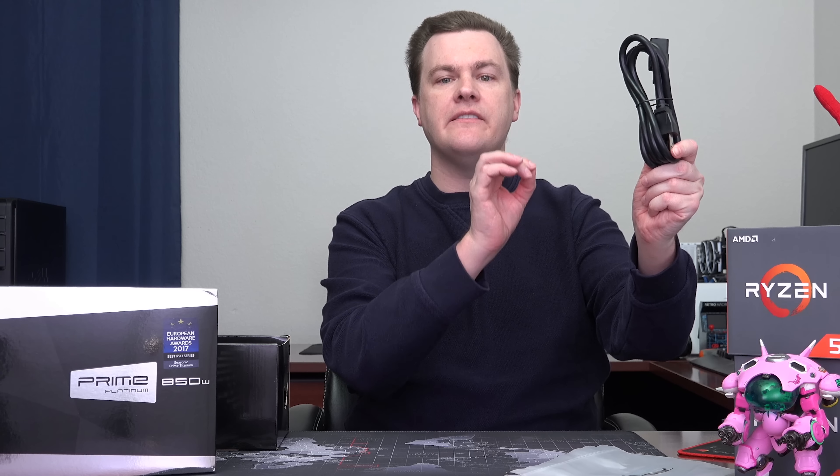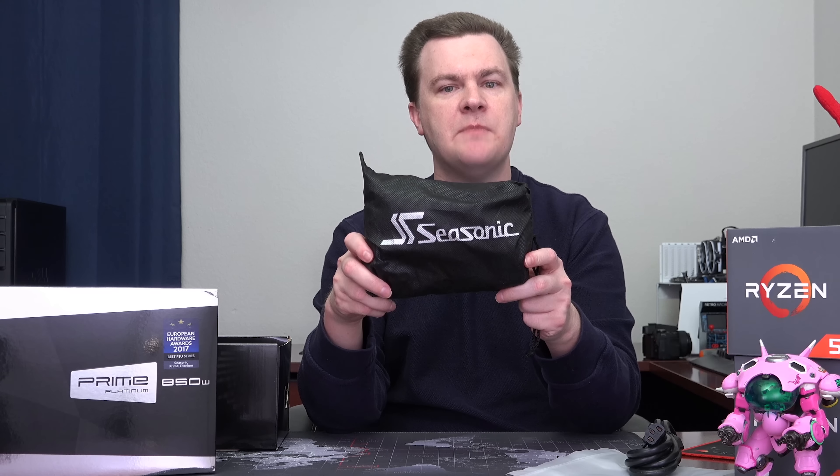The zip ties are for permanent cables, but for cables you might want to remove and reattach, there are multiple Velcro straps — I think five — which you can use to tie off cables you might add or remove, like video card cables. Very nice touch. The standard wall power connector included is not actually standard thickness — it's a very thick, heavy gauge cable, which is important for a high-end power supply. Please do not use a cheap budget wall cable for premium power supplies, because it might overheat and melt if you're drawing full power. Seasonic also provides a very nice bag to hold all of the modular cables you aren't using, freeing up internal space and making cable management and airflow better.